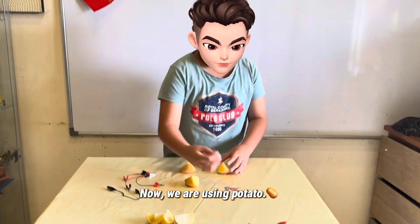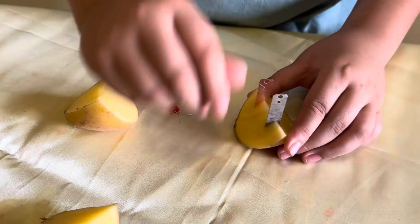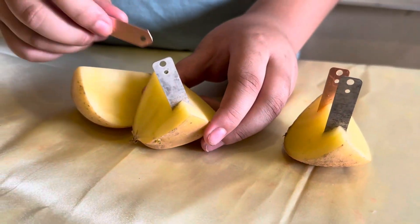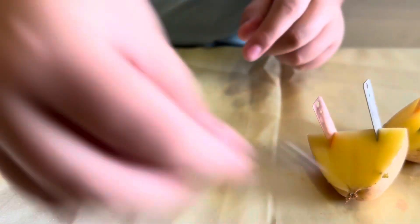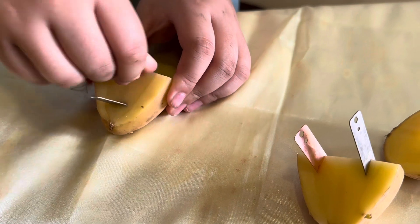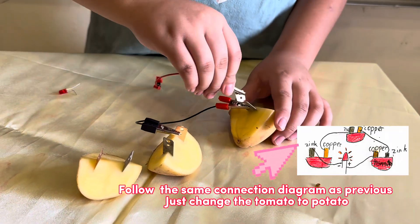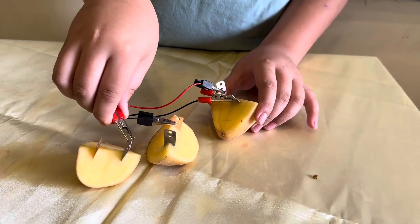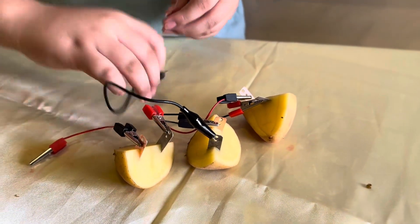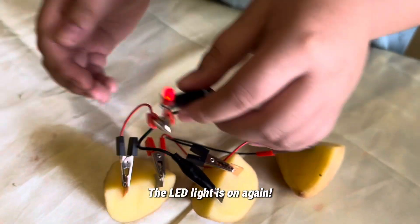Now, we are using potato. Insert the zinc and copper into the potato. And then, connect the wire. The LED light is on again.